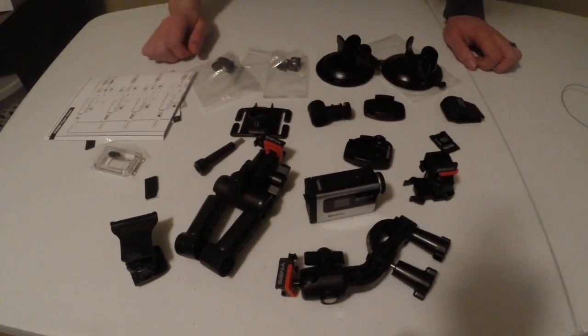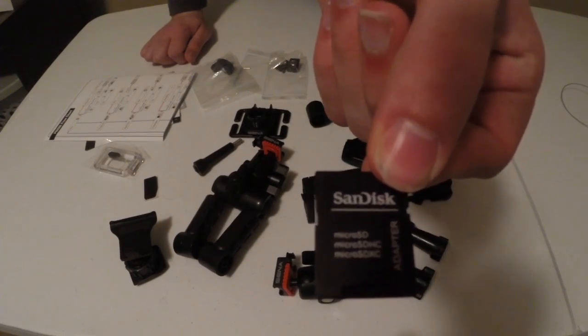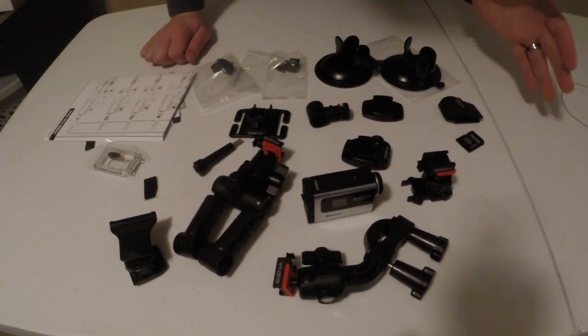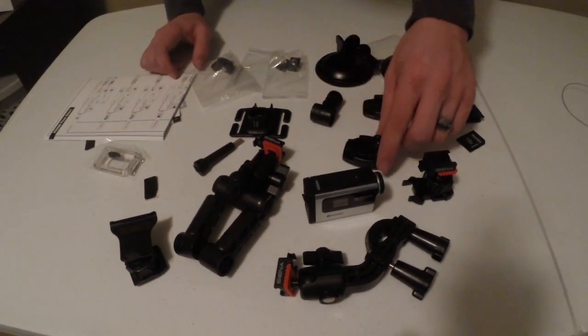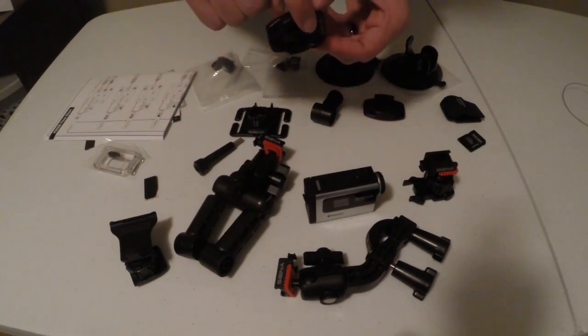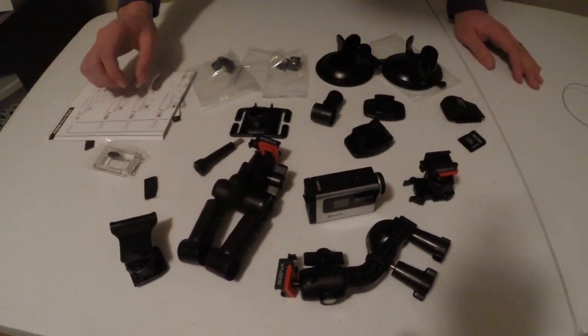They also included a SanDisk adapter so you can connect it to your computer, along with a micro SD card — an 8-gigabyte card — which is bizarre because most companies don't include those things. You also have traditional 3M-style mounts with adapters for a top mount setup and similar configurations.